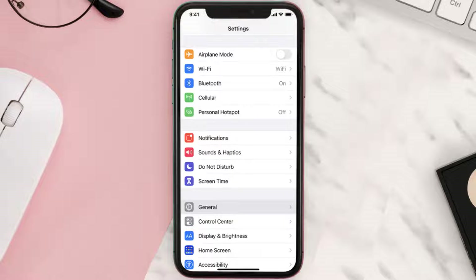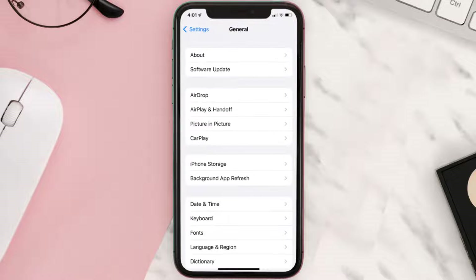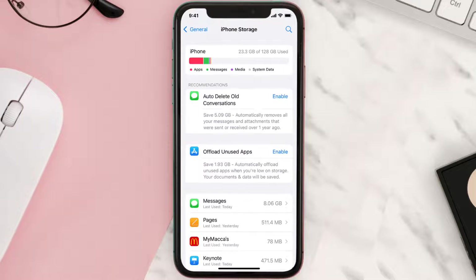You need to clear the app cache. Go to your device settings and then scroll all the way down to General and tap on it. Then tap on iPhone Storage. From here, search for the app and then tap on it.